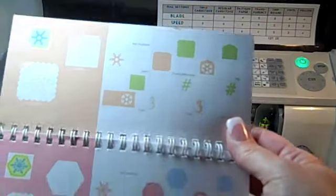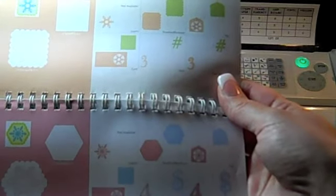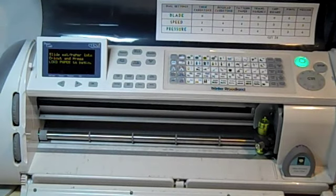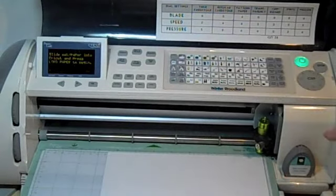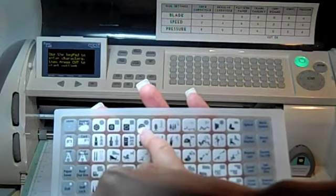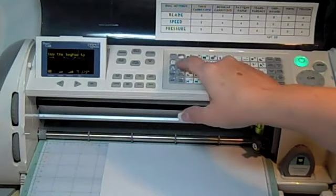Step one: I'm looking in my Winter Woodland handbook and I decide I want to make this card — it's on page 35, it's snowflake number four. I've loaded my mat with a half by 11 sheet of cardstock and fed that into the machine. I'm going to press the card feature key and then this fourth snowflake on the top. How easy is that?